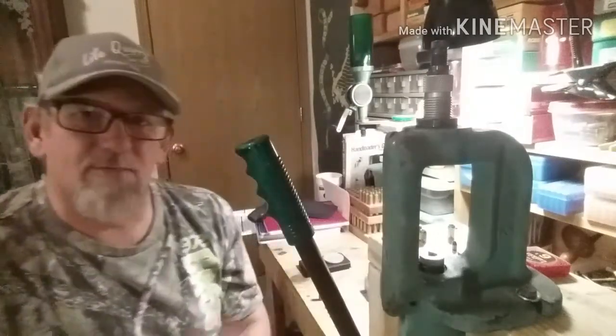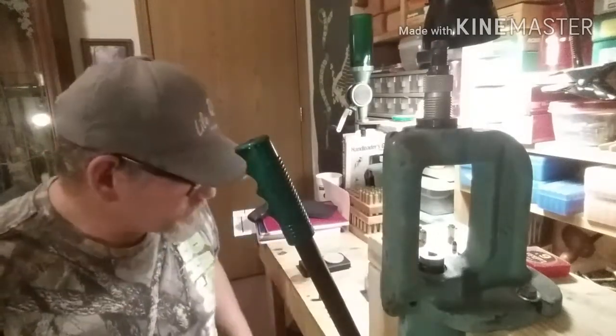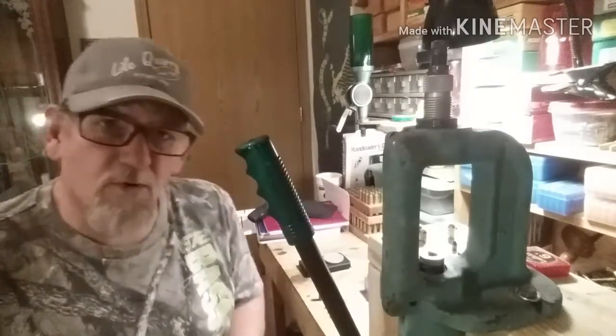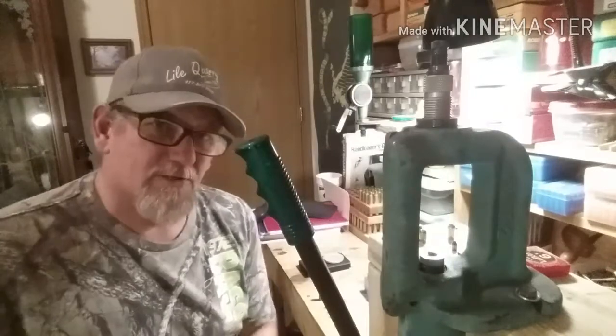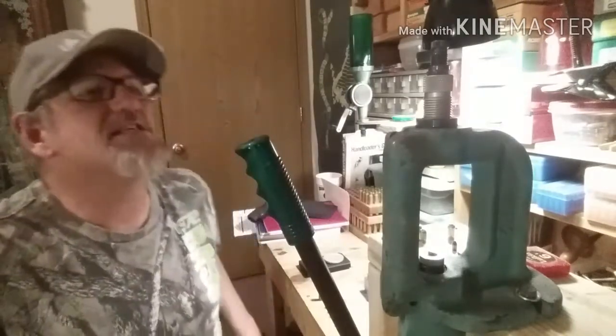Hello fellow Gunners, Tim at the loading bench. We're going to get back into the shotgun-only powder and pistol cartridge series.